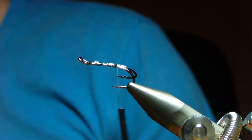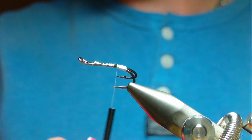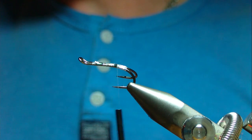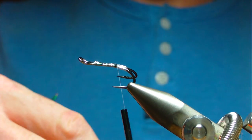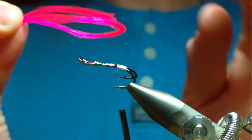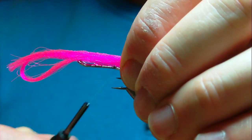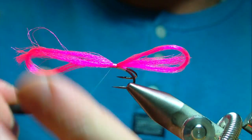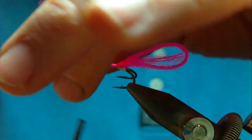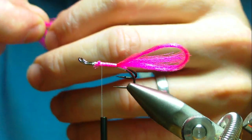For the tail I'm going to be using a pink yarn — I think it's magenta. It's GloBrite yarn, number one. It's a real bright pink. The tail is made up of three strands — I doubled one loop and then folded the tail back on itself. I'm going to catch this in just here and wind down towards the eye, about two thirds of the way down. Then I'm going to trim the excess away with a good sharp pair of scissors.